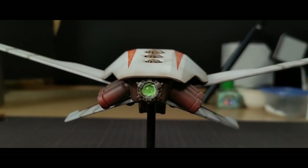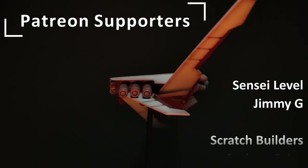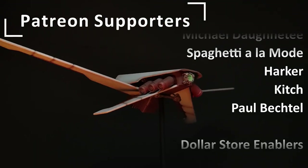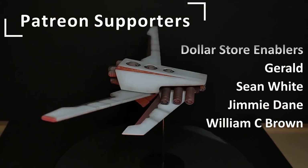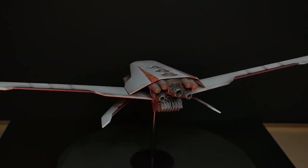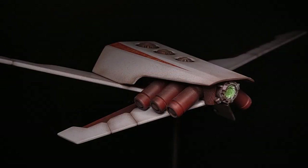I want to give a huge shoutout as always to all of my Patreon supporters — Jimmy G, Andrew Price, Michael Dahiti, Spaghetti a la mode, Harker, Kitsch, Paul Bechtel, and of course my dollar store enablers. Thank you so much for keeping me building and painting these crazy creations. If you liked this video, check out my channel or click on one of these videos to see some more of what I've created. Go make something, and I'll see you on the next build.